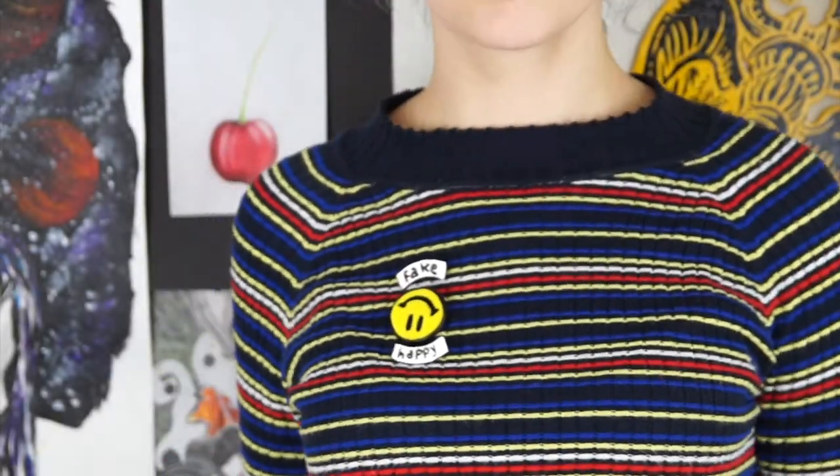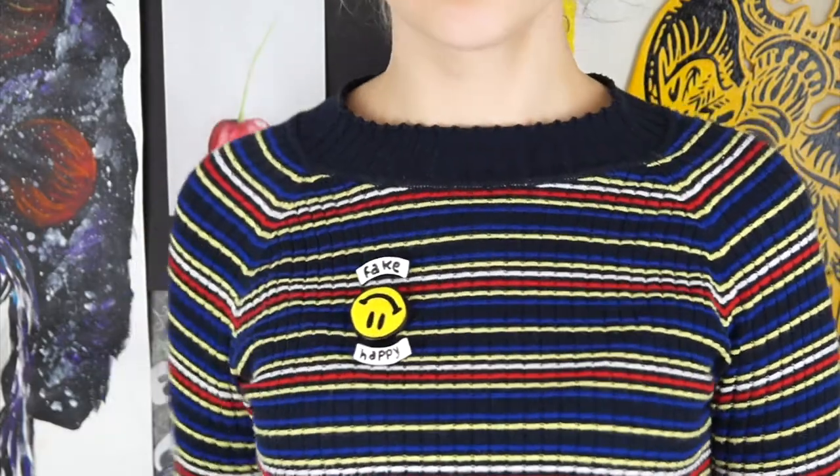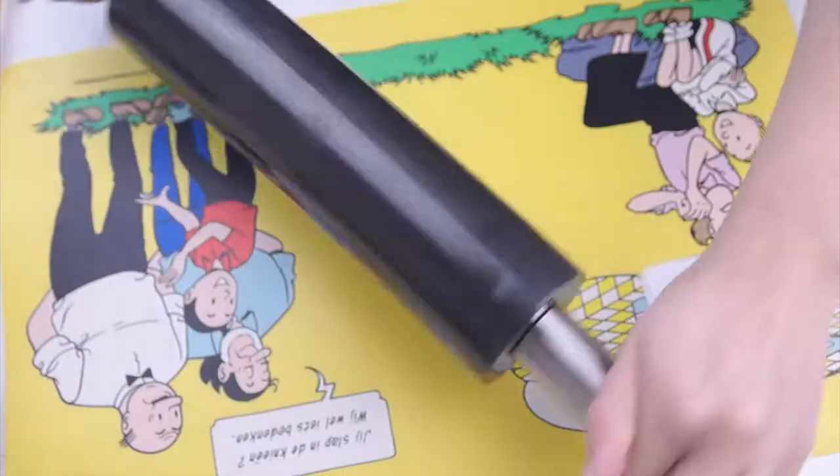Hello everyone, welcome back on Extraordinary DIY. Today we're going to make some Paramore Fake Happy pins, and these are really easy to make.